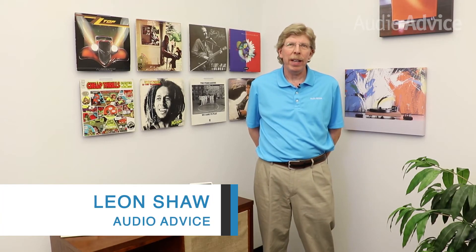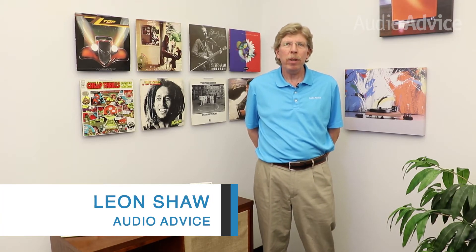Hi, I'm Leon with AudioAdvice. Today we're going to talk about what you need to do when you get your new Chord Poly.